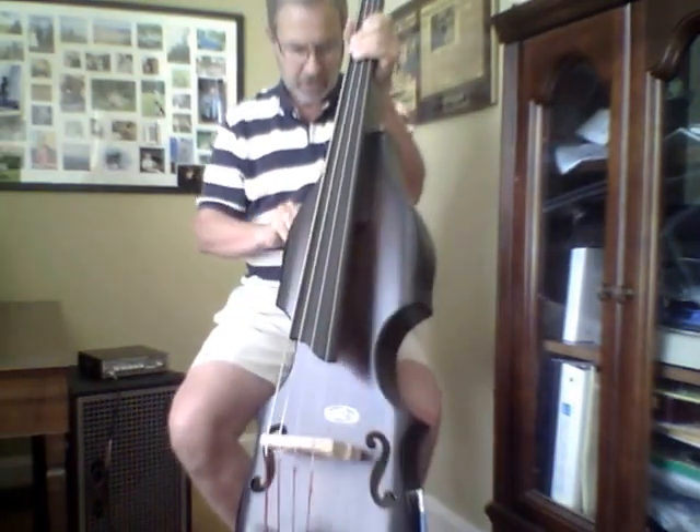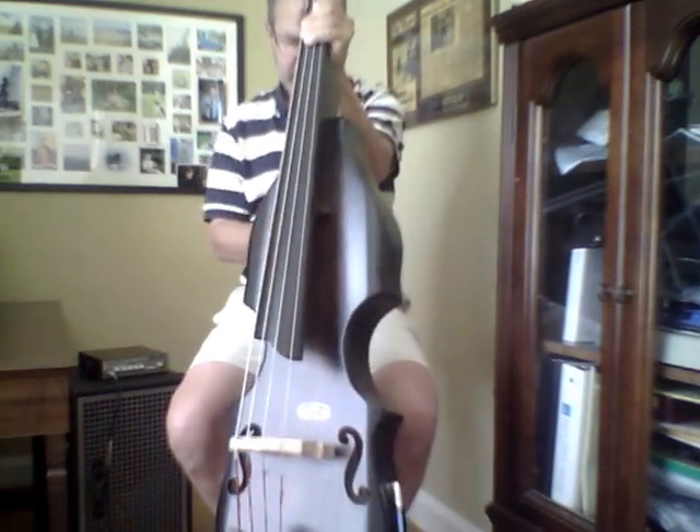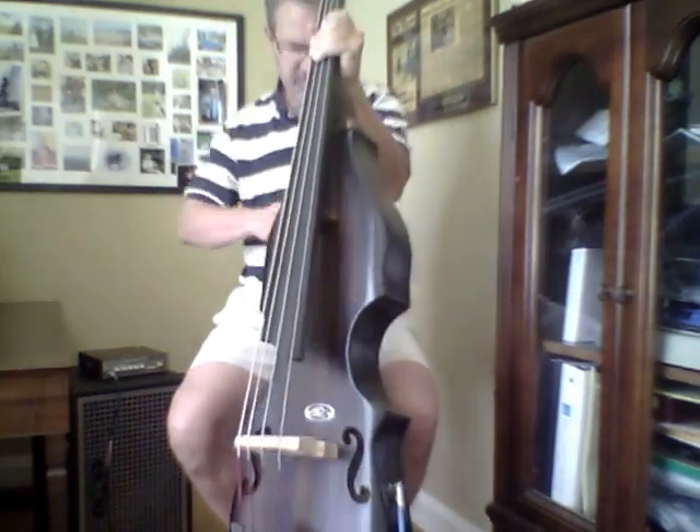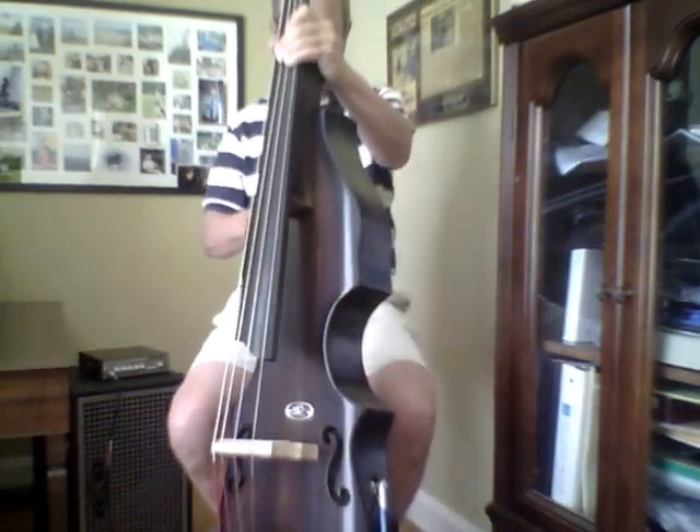Oops. My tummy rest slipped. And no, it wasn't my tummy, I don't think. I'll take that down a little bit more.